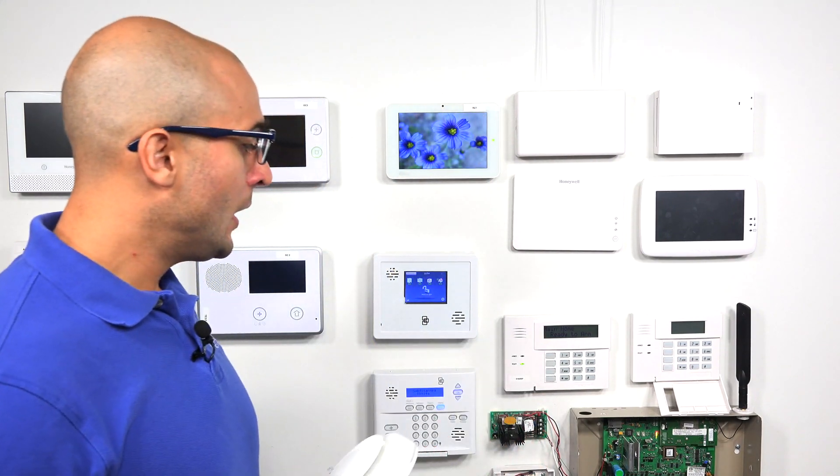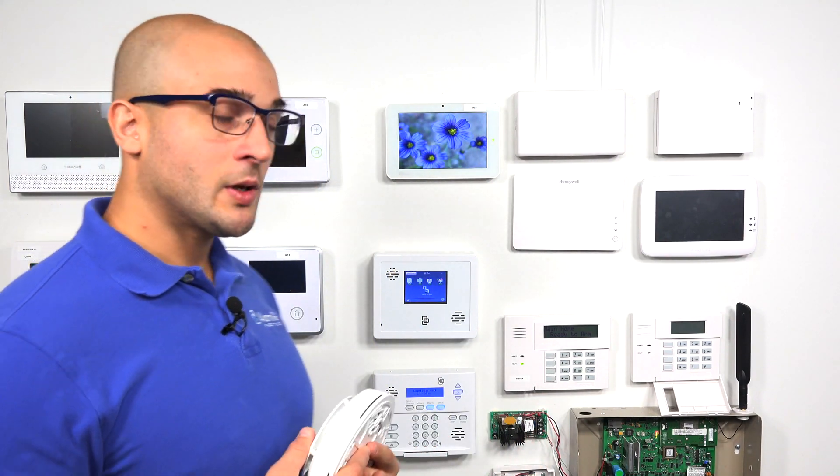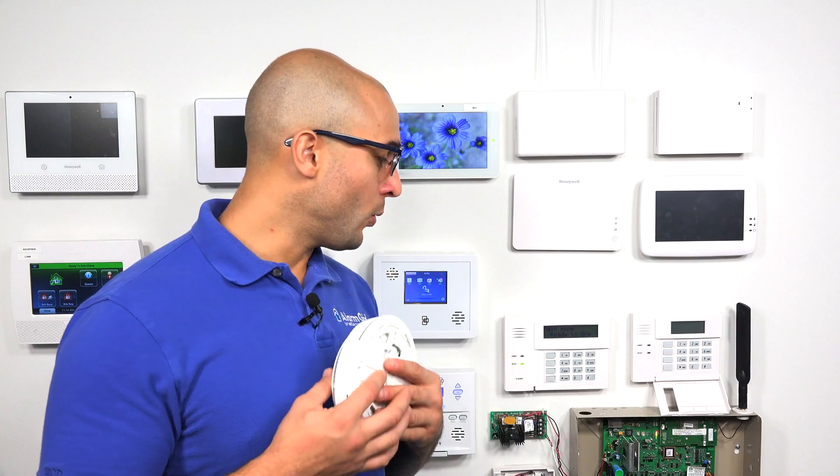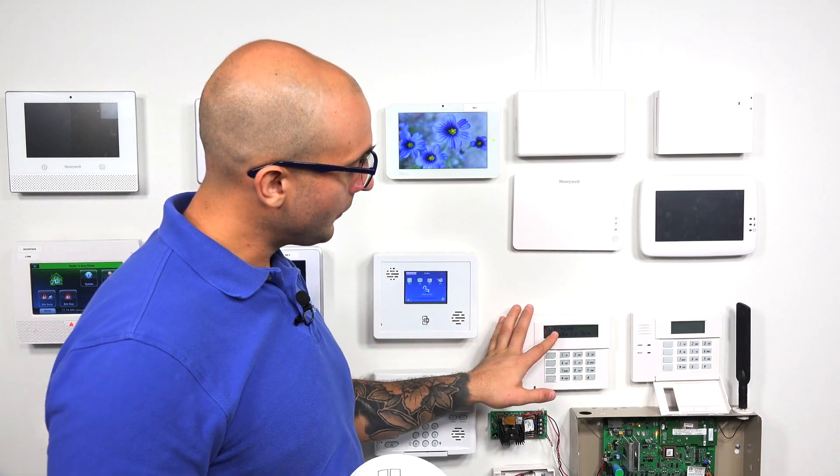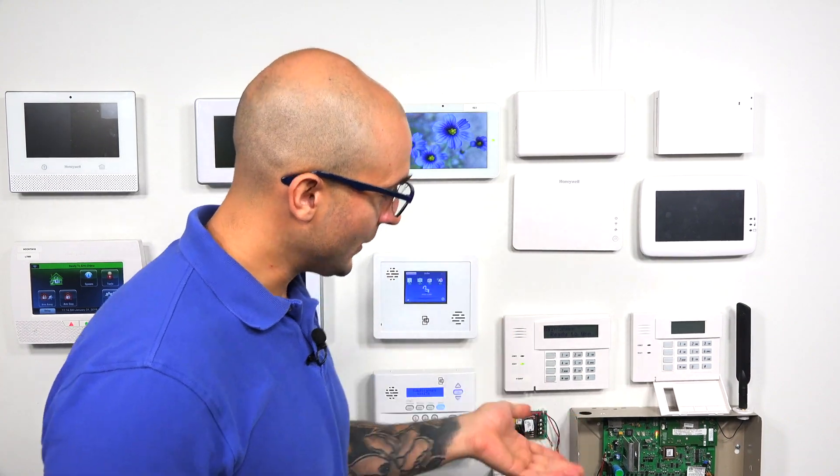On your VISTA system, before you program this in, you'll want to make sure that you do have wireless set up. You're going to want a wireless receiver or wireless transceiver for this to work. We have our 6160RF ready to go on our VISTA 21IP.